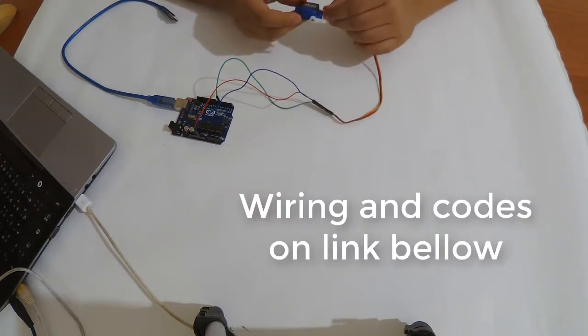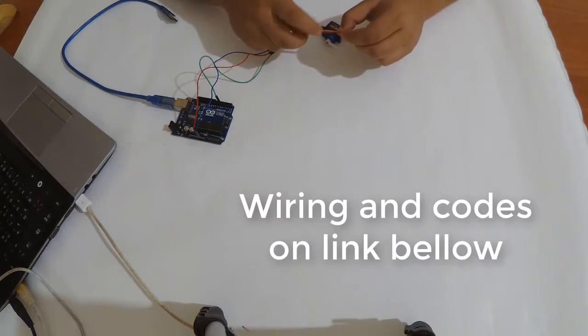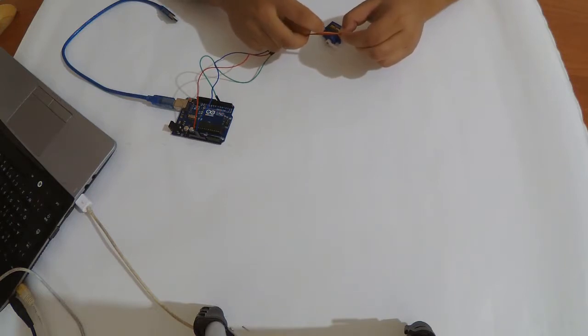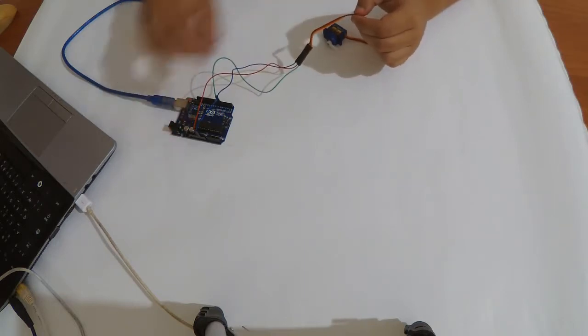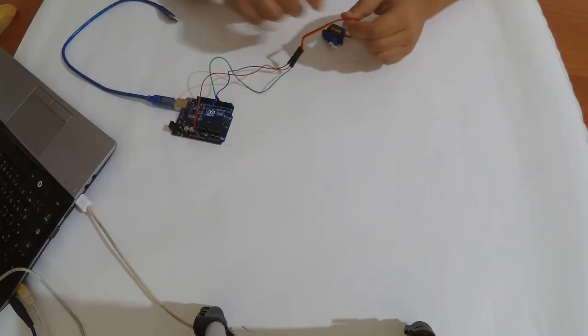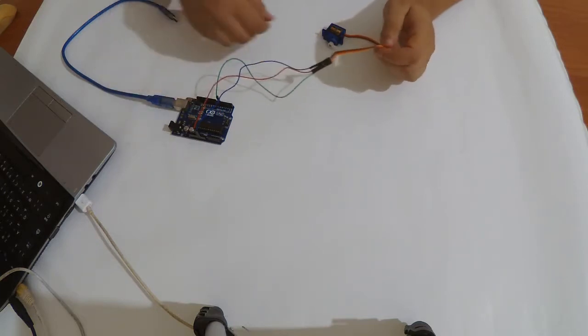First of all we should wire this servo. The servo has three wires: one for ground, one for VCC, and one for signal. The ground goes to the ground of the Arduino, VCC to 5 volts, and the signal wire goes to one of the pins — I put it in pin number 6.